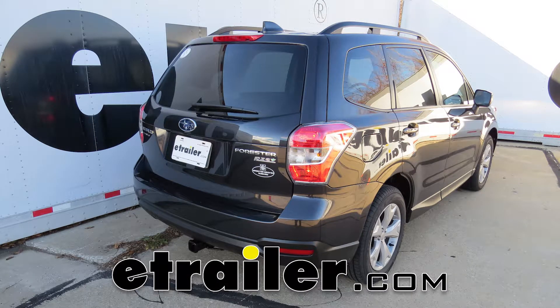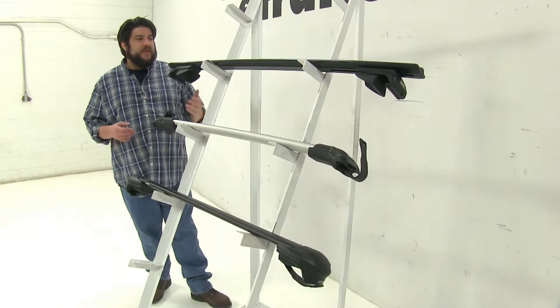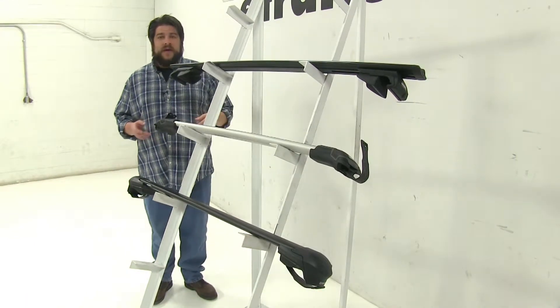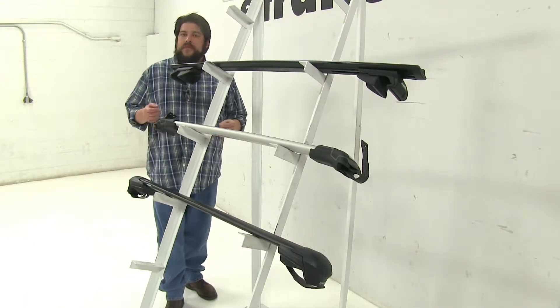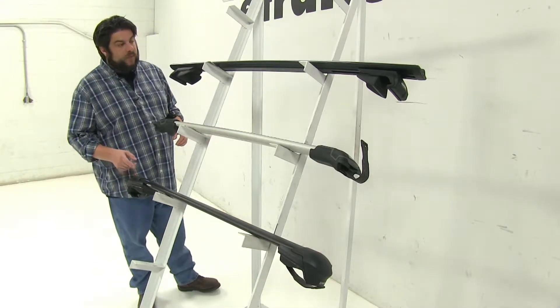Today we're going to be taking a look at the best roof rack options available for your 2014 Subaru Forester. When choosing roof racks for your particular vehicle, keep in mind that this is going to be for the Subaru Foresters with factory raised side rails. These are going to be the top three options for that vehicle.